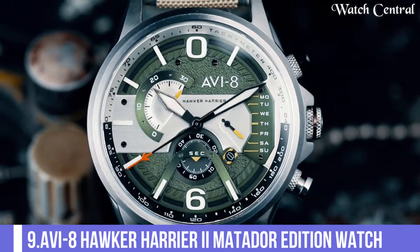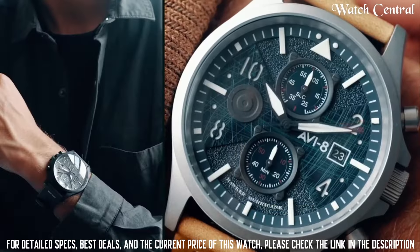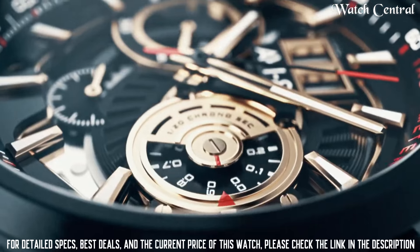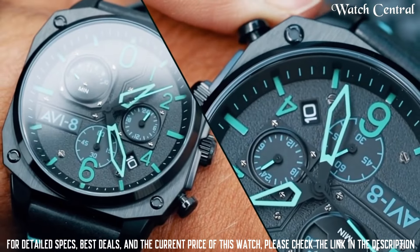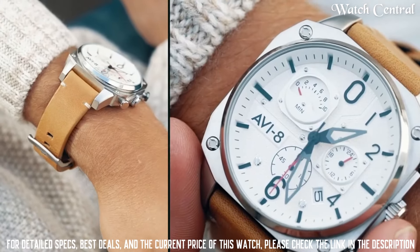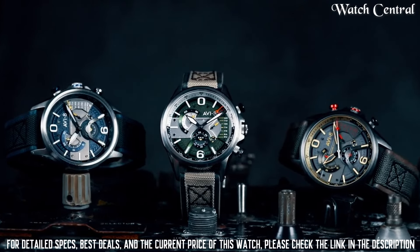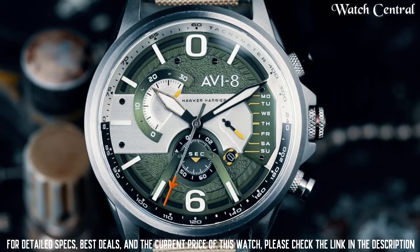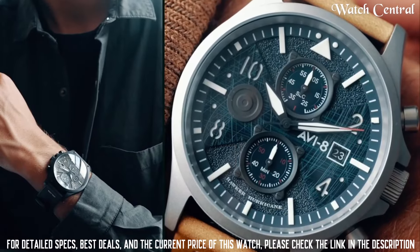Number 9: AVI-8 Hawker Harrier II Matador Edition Watch. It features a black dial with a stately steel case and a leather strap. It has a quartz movement which uses a battery as its power source. The watch has a date display and a chronograph function, is water resistant up to 50 meters, and has a mineral glass crystal. It has a vintage aviation-inspired design with a black dial, white hands and markers, and a red second hand.